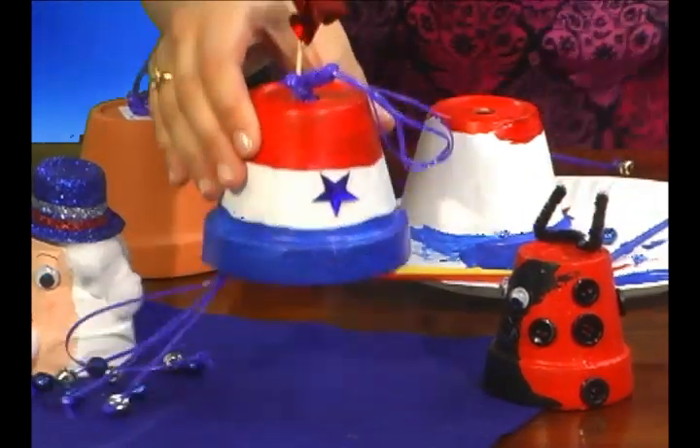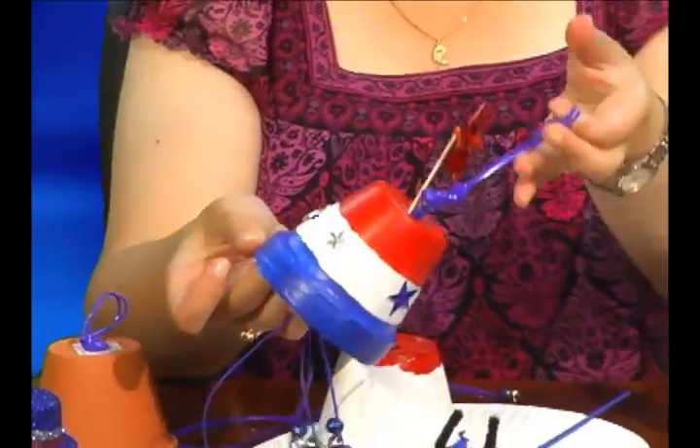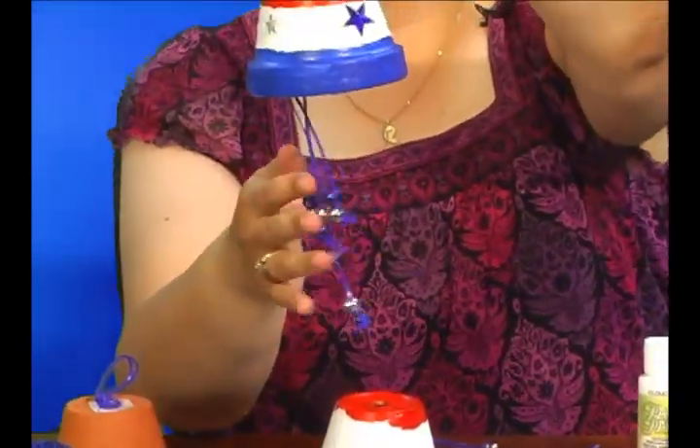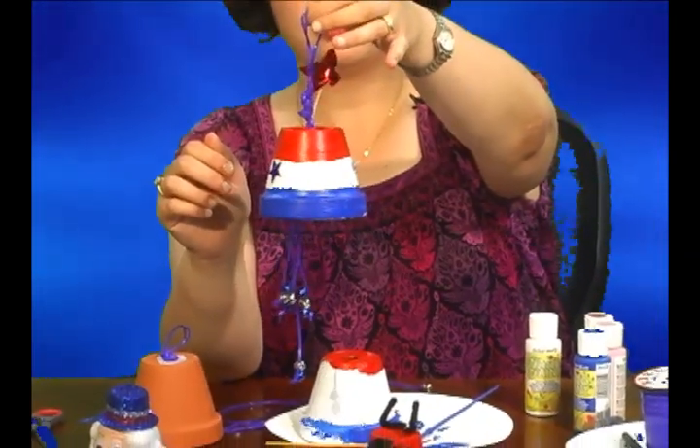And this is the finished product. You have it outside and it jingles just like any other wind chime, or you can put it on your door as a decoration.